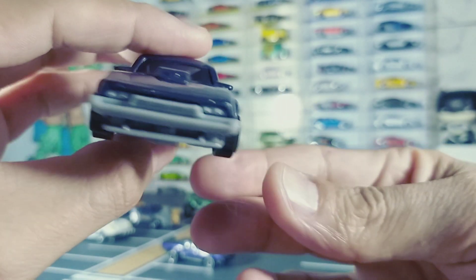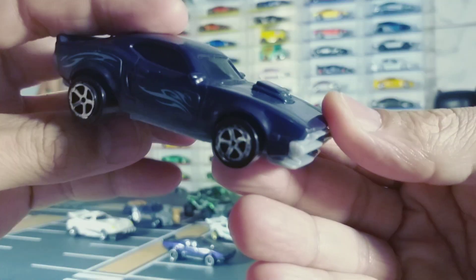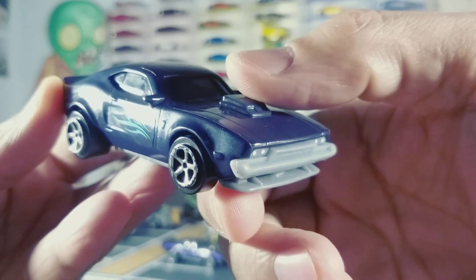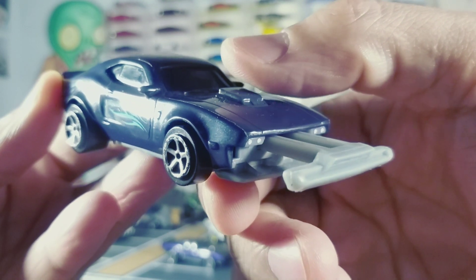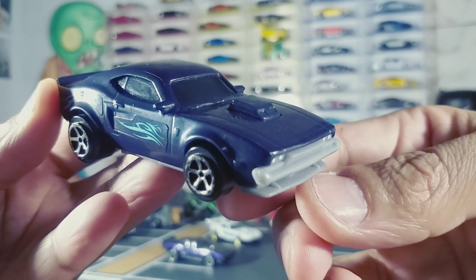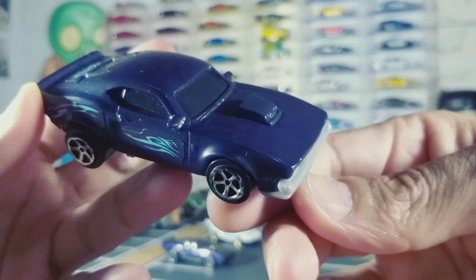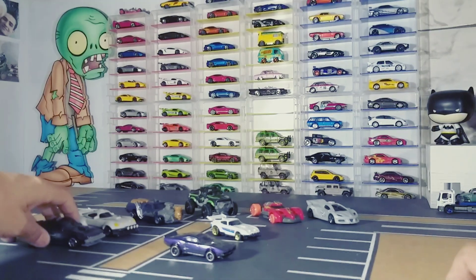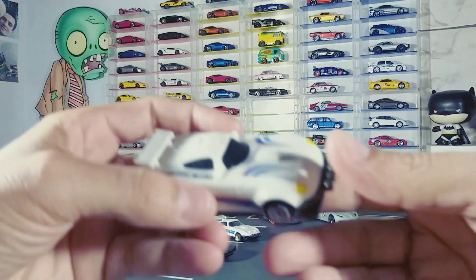Não lembro se tem, mas até que fica legal esse carro. Ele tem um dispositivo aqui em cima — você aperta a frente dele e abre assim. É uma miniatura bem legal. Eu acho que para quem curtiu o desenho vale a pena ter na coleção. Eu me arrependi de não ter pegado para mim.